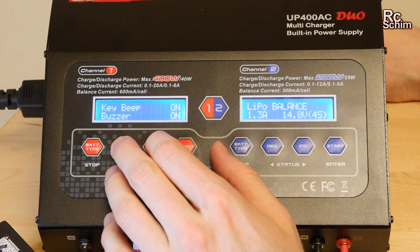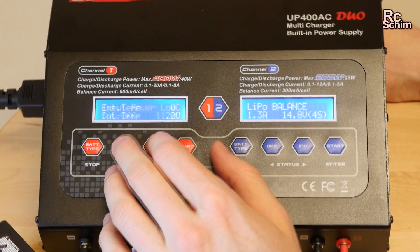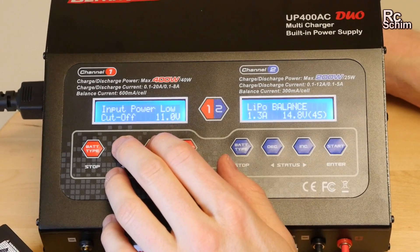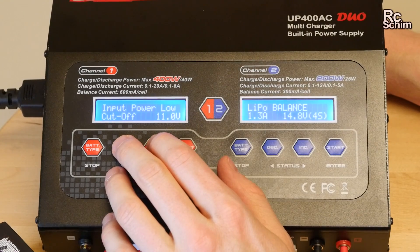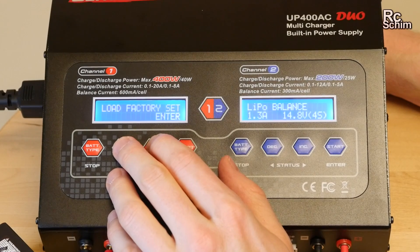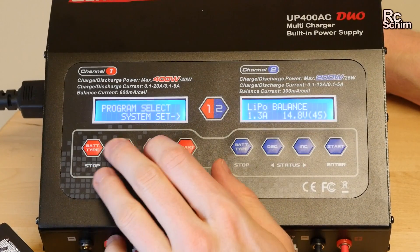There are beep settings, though I couldn't find a way to change the end ringtone. There's also an input power low threshold — if you're charging from a battery and the power source goes below 11 volts it will quit. You can check the temperature and the firmware version here. Pretty basic stuff.